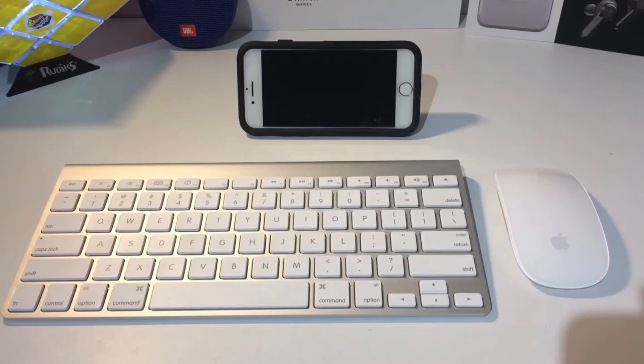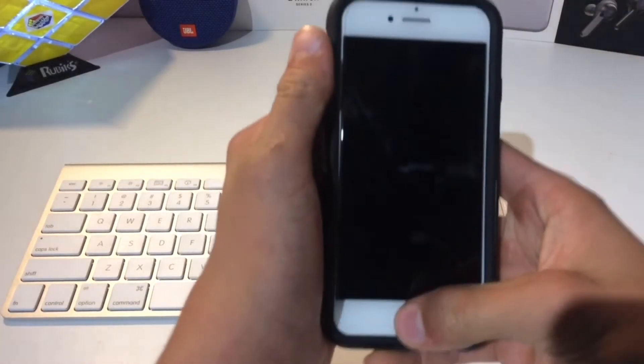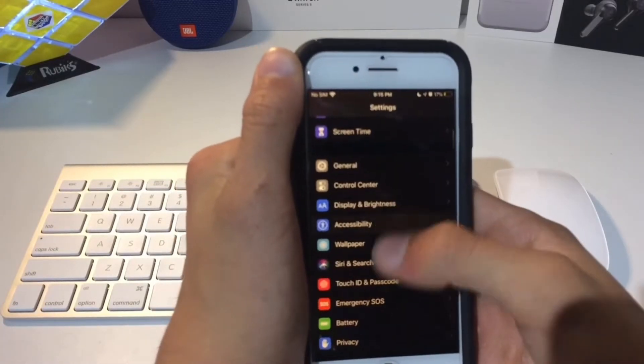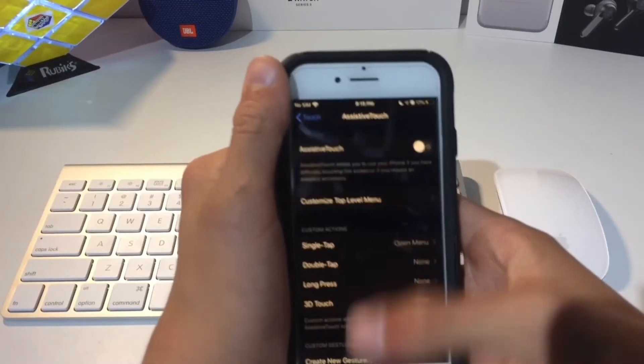But if you just want to connect your Bluetooth devices to your iPhone, it's actually pretty simple. So if we grab the iPhone here and go into Settings and scroll down, you're going to need to go into Accessibility, and the first thing you're going to do is turn on Assistive Touch.